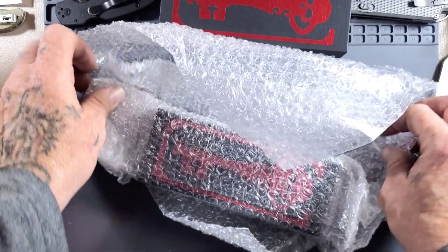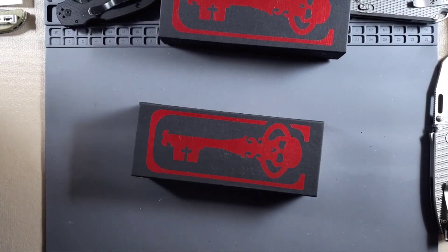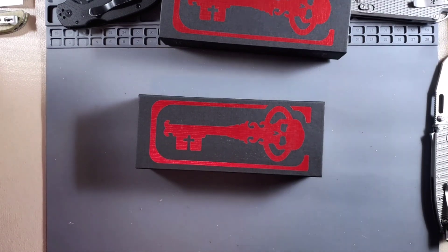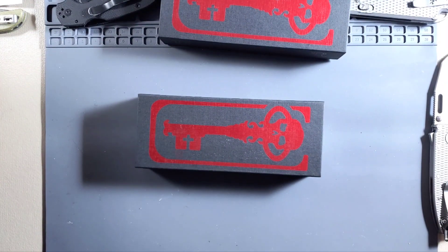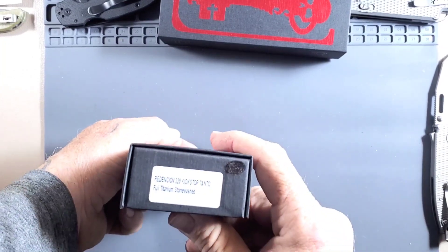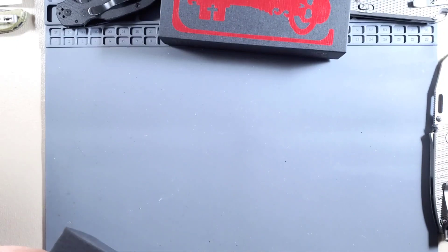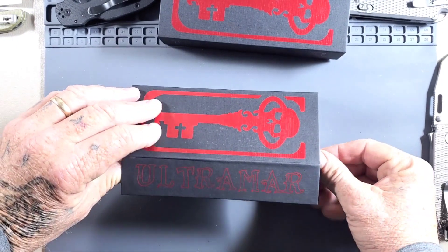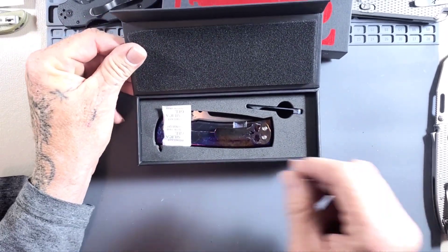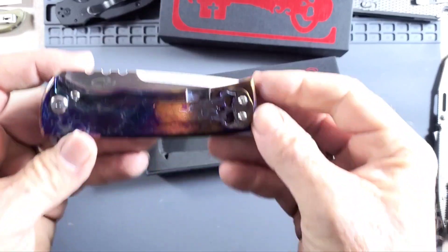Well, it's another Chaves — another Ultramar kickstop — and I've got two now. Let me get a little more light because this is going to need it. This one is the Recon 229 kickstop Tanto, full titanium stonewashed — but I think it's not stonewashed. Here we go — I'm not ready for this! Oh my gosh, look at this thing!